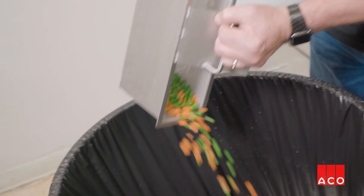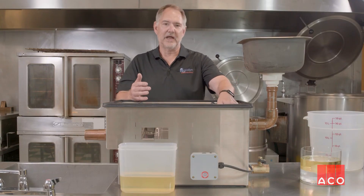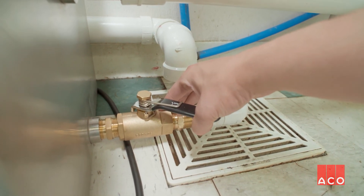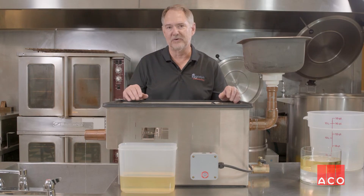You simply empty the strainer basket, check your oil collection cassette to see if that needs to be emptied. And then we've got a little flush valve on the end here that we open for about 10 seconds once a day. That keeps all the organic materials out of the unit.